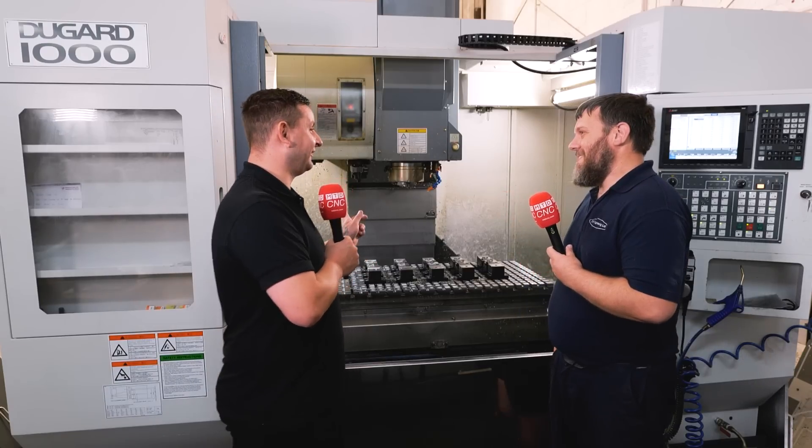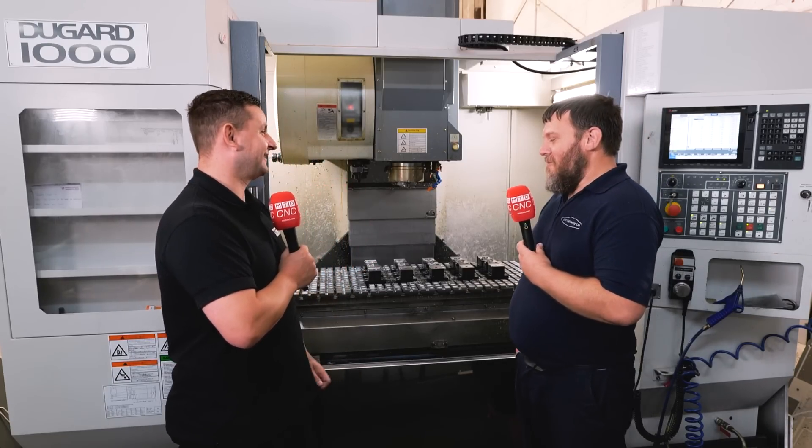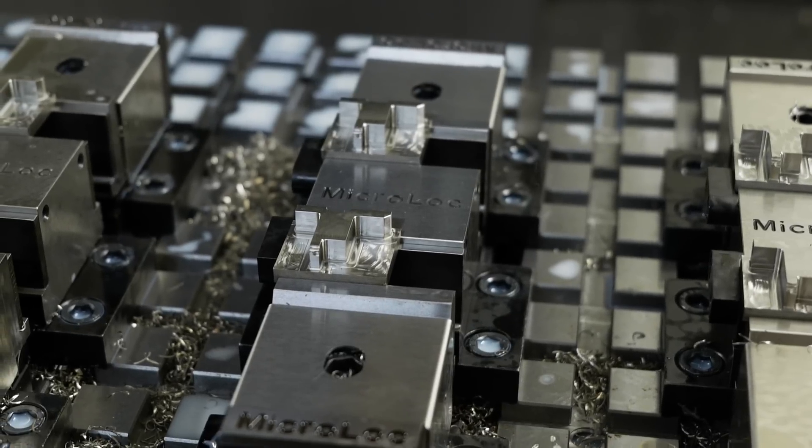So the question is, you've got more than one miller — will you be getting the micro-lock system for your other machines? We've already got one on another machine anyway. Have you? Yeah, so we bought two, and there's definitely room for another one, I reckon.